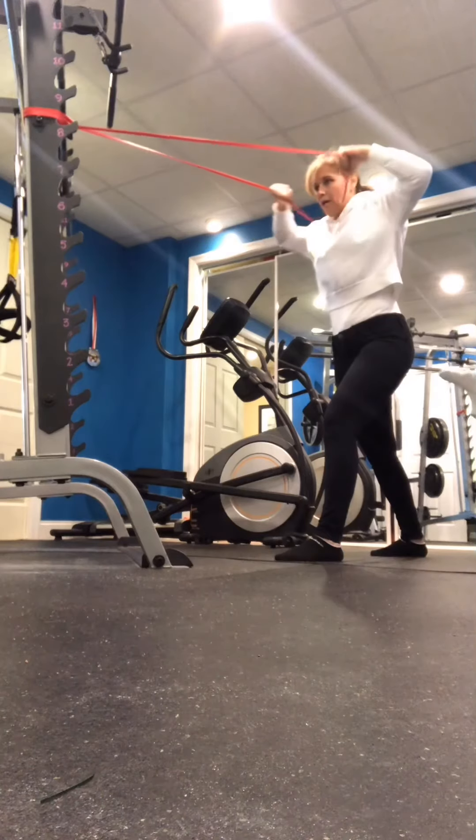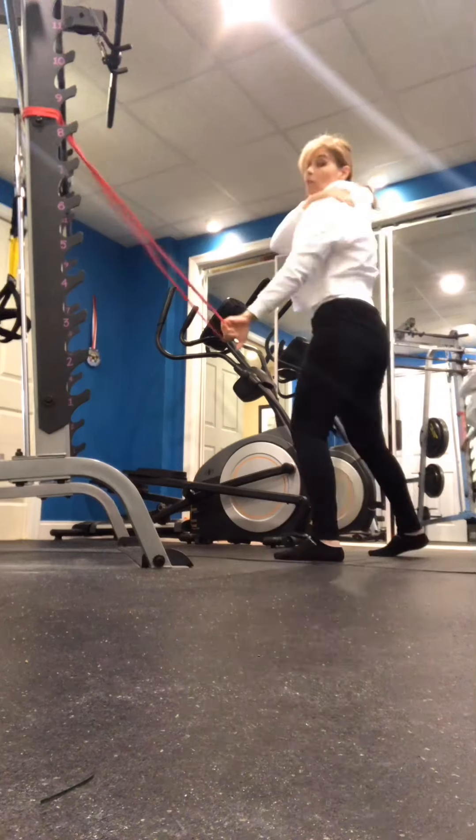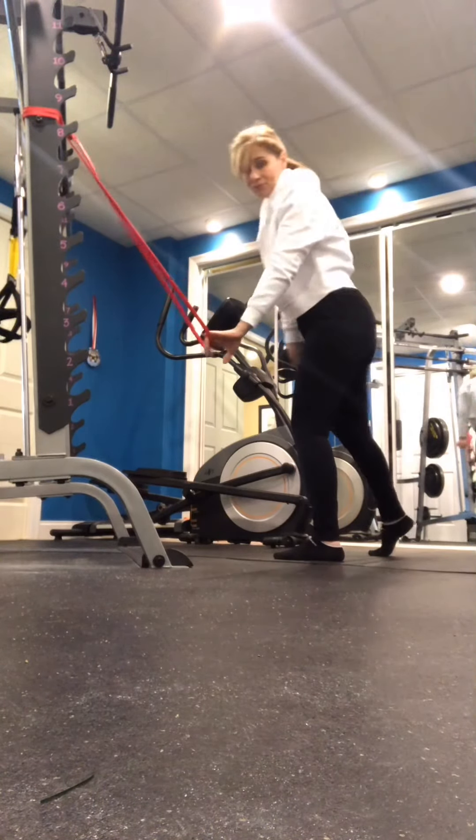I'm staying still and bringing the band to me. This is working right up here in the backs of your shoulders. That's what we're talking about.